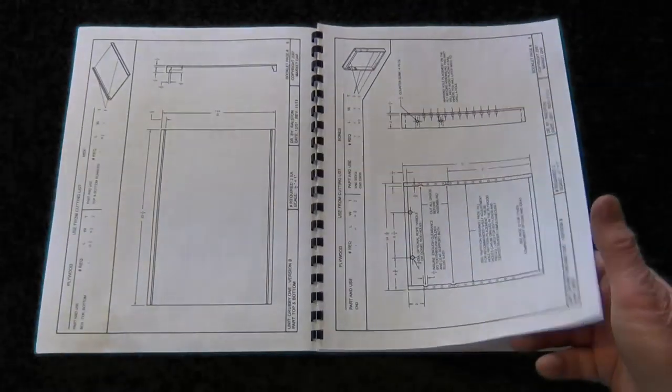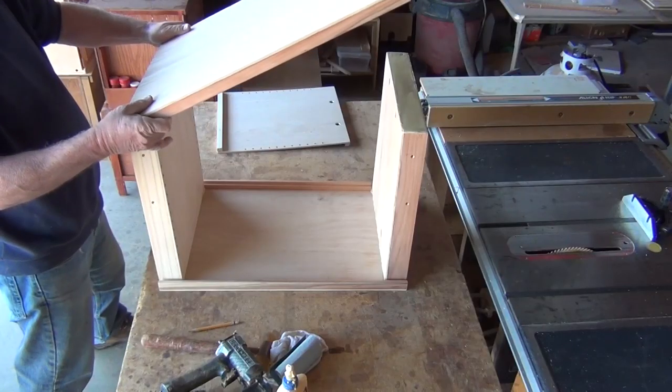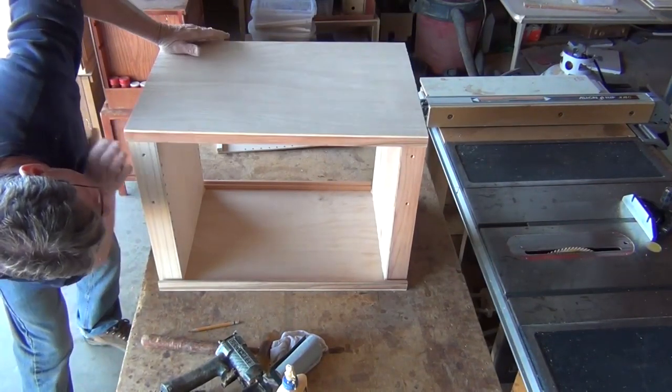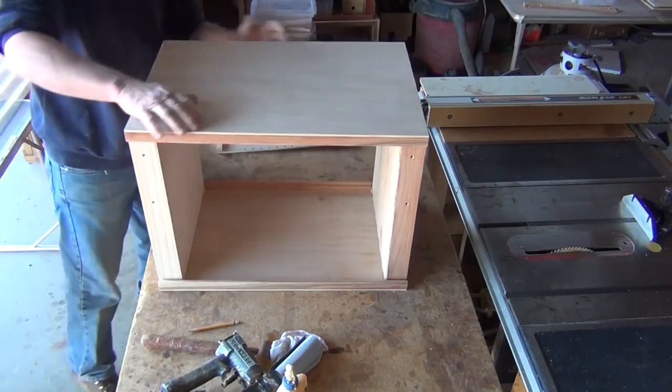This is brand spanking new this year — this whole idea of a customer service website. Once we have our parts built, we're going to need to put them together to make the units. In this case, the box and the stand and, of course, the doors and drawers and that kind of thing. And I have a video on that sort of stuff.